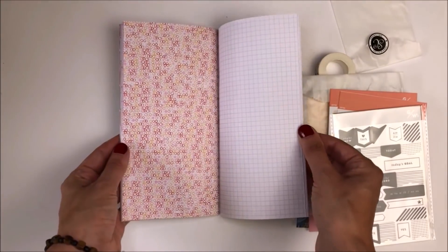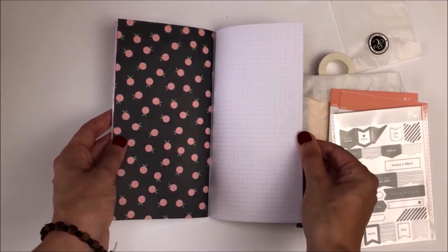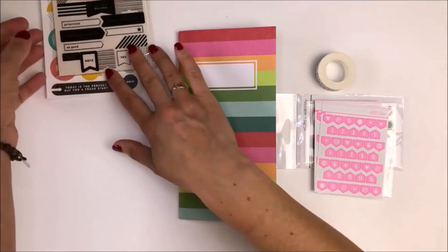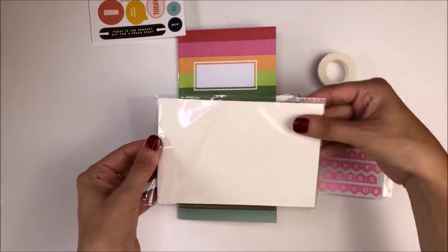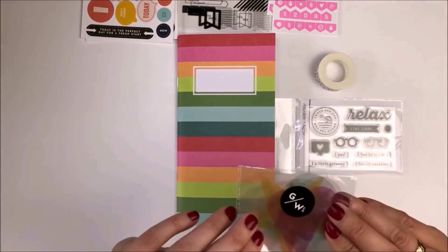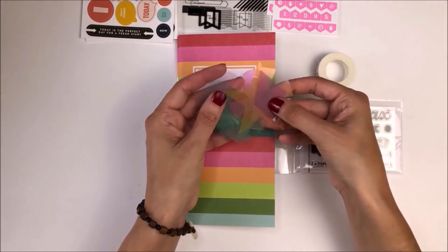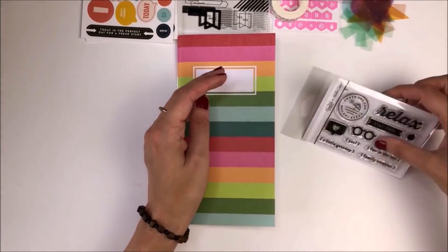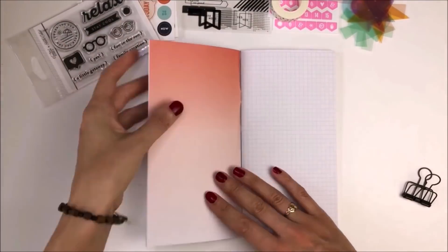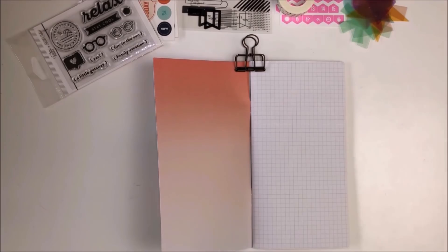If you think this kit might be something you'd enjoy using, Studio Calico have offered me a discount code. If you use the code Helen5, you can get five dollars off one of the six or twelve month subscriptions to their kit, and I'll leave all of the details linked down below.